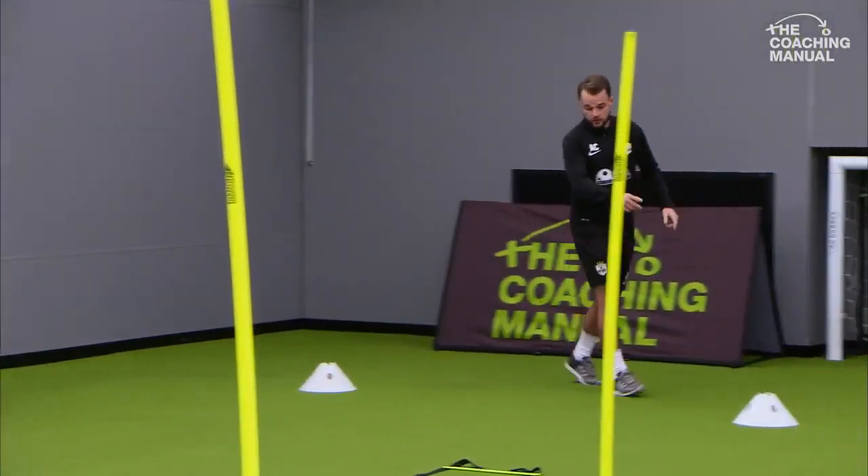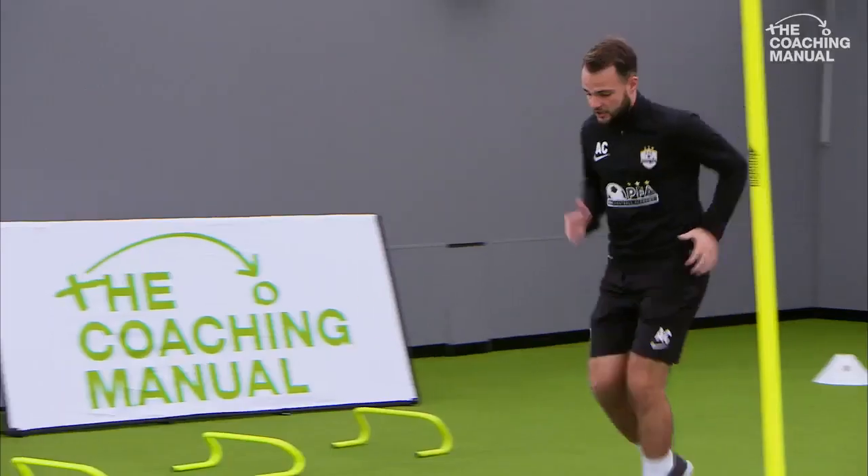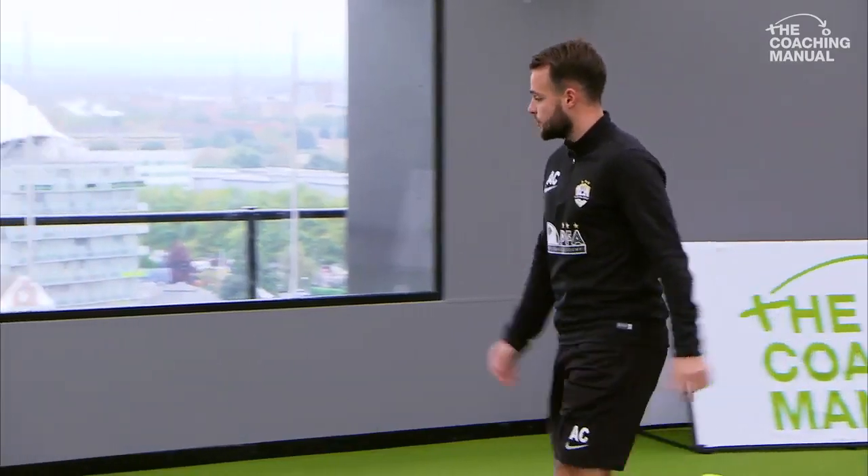Remember to always go around the white cone. So you come round it, come round this one, and exactly the same again. So just one foot, one foot. Make sure you use your arms. Make sure your head's up as well.